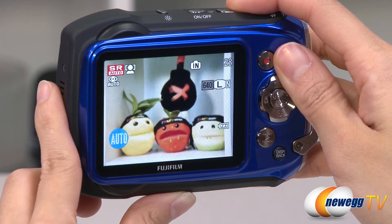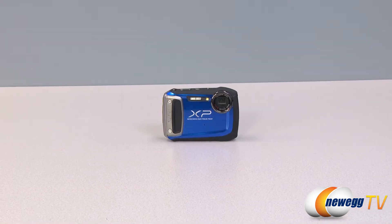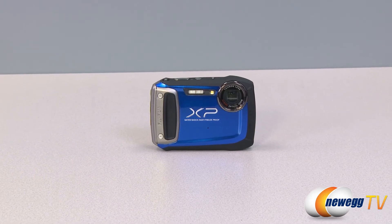With the 5x optical zoom and extra wide lens, landscape shots are even easier to take. Packed with features for its small size, the Fujifilm XP100 is not your average point-and-shoot camera.